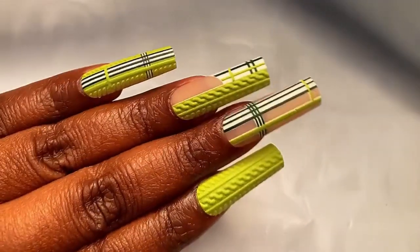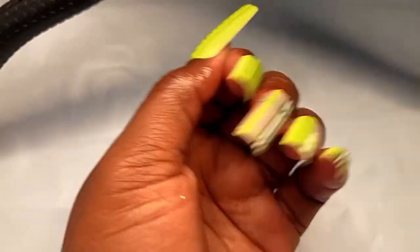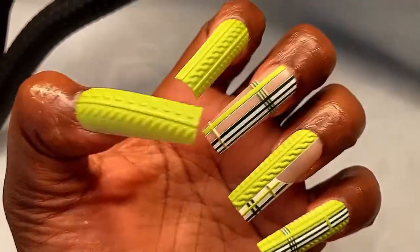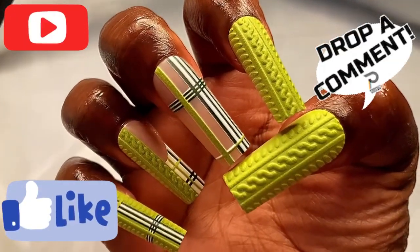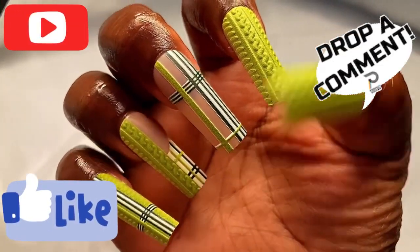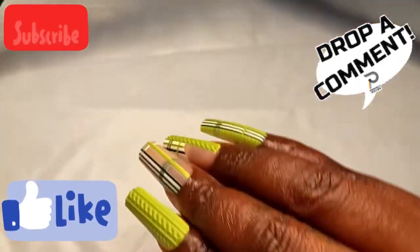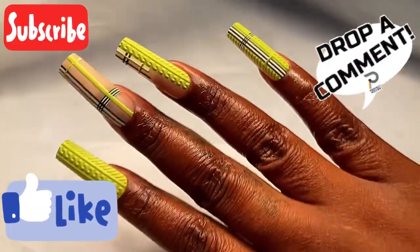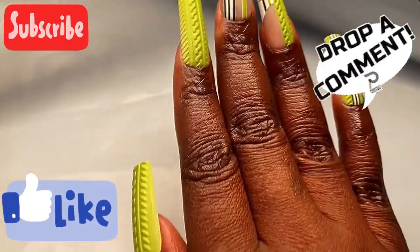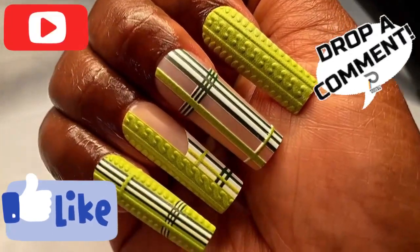If you guys would like to purchase these nails and the nail glue I used to apply them, they are both linked in the description of this video. Thank you guys so much for watching — I hope you enjoyed this video. If you're feeling these nails hit like, drop a comment and let me know, share this video with a friend. And if you are viewing this video and you have not subscribed yet, what are you waiting for? Go ahead and subscribe and join the Chalk Nation. I'll see y'all in the next one — peace!